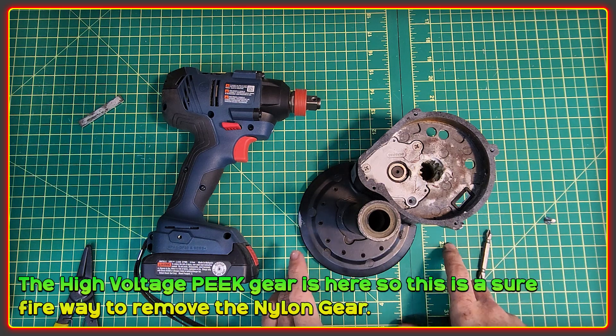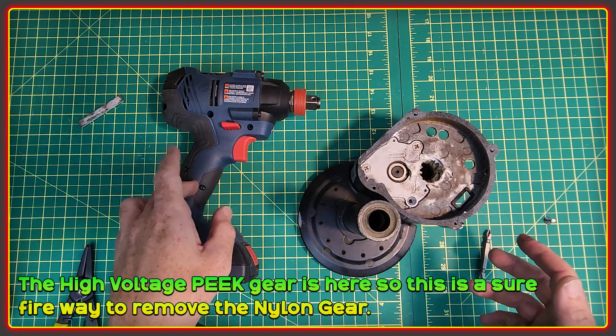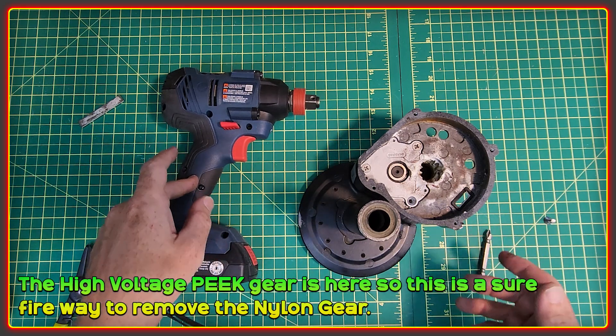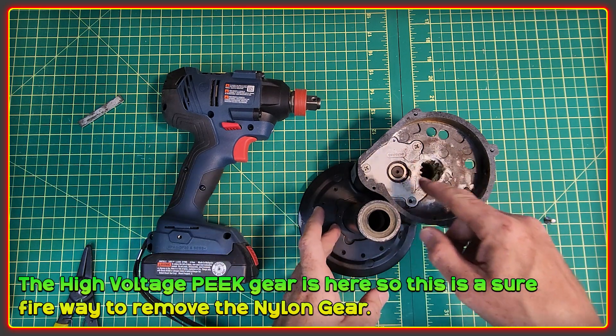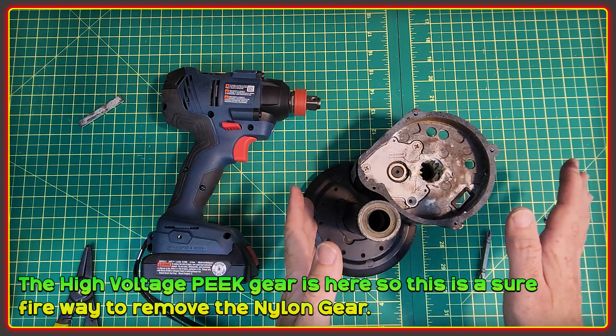Welcome to the High Voltage Light Electric Vehicle Channel. This is a super quick video to get ready for the release of our peak gear for the BBS HD. It can be tricky to get the existing nylon gear out, so this is basically a surefire way of doing it.